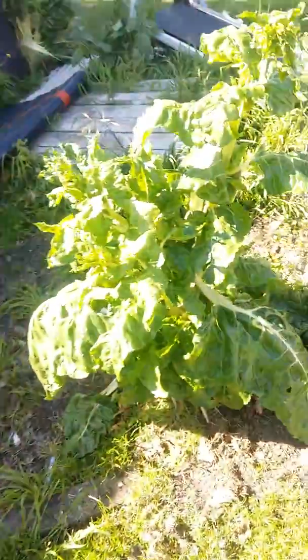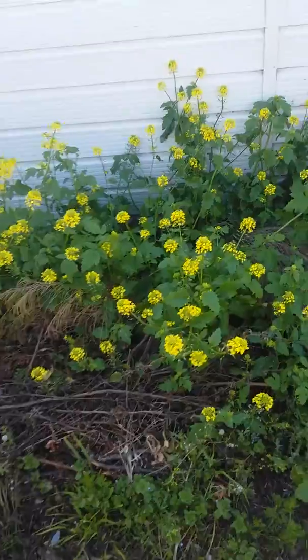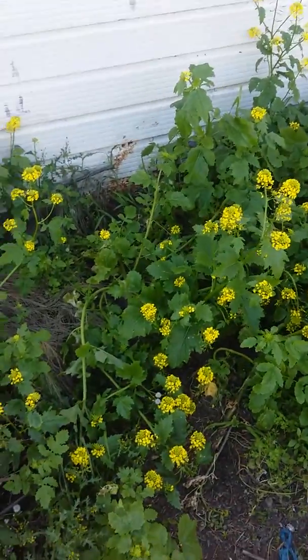Yeah, it's a bit of a mess at the moment — work in progress. Got some self-seeded silverbeet here and mustard. Just self-seeded.